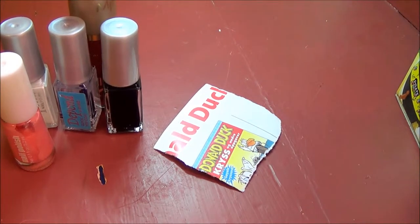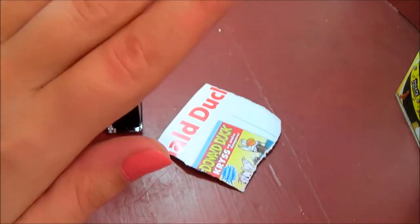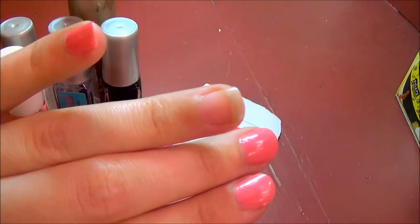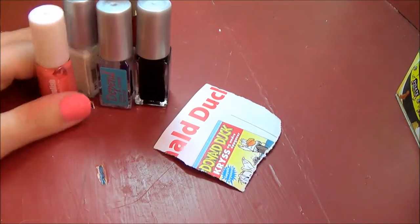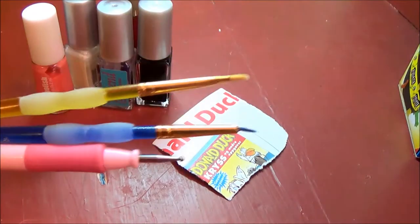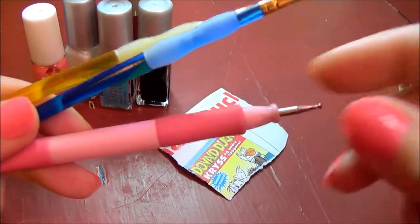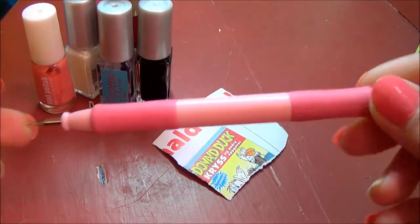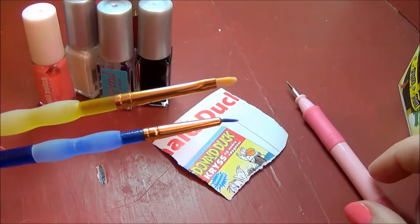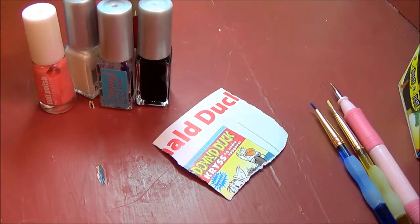I have already prepped my nails — I've put pink on all the nails that are going to have full-on pink, and I've put a base coat on my ring finger. Now, these are not nail art pencils or a dotting tool specifically — this dotting tool is actually from my crafting, and these pencils are kids' paint pencils. It's all you can get here if you don't want to pay a fortune.